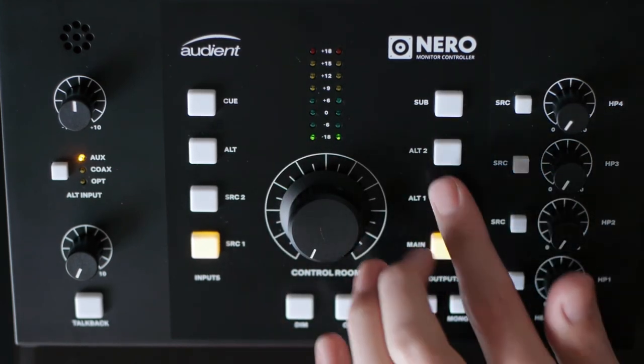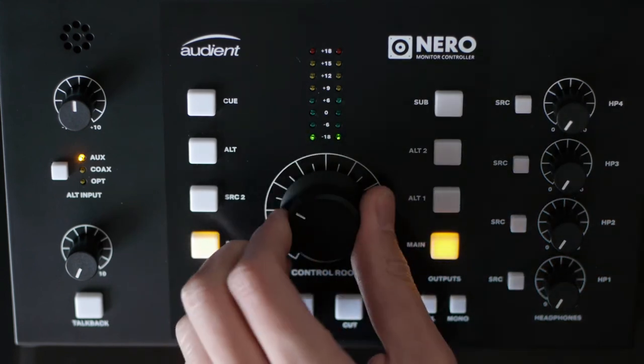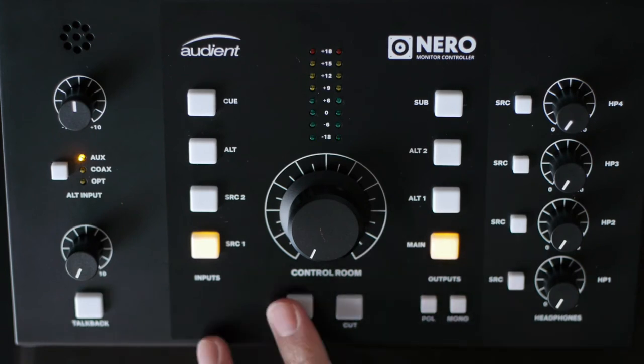Generally, this is totally great. The volume knob feels great — really smooth, with really clean volume adjustments. I can't say anything negative about it. We also have a dim and cut switch. The cut switch is basically a mute, and the dim switch dims the volume down. It's cool because you can actually program how low it dims down to, which is a really handy feature.